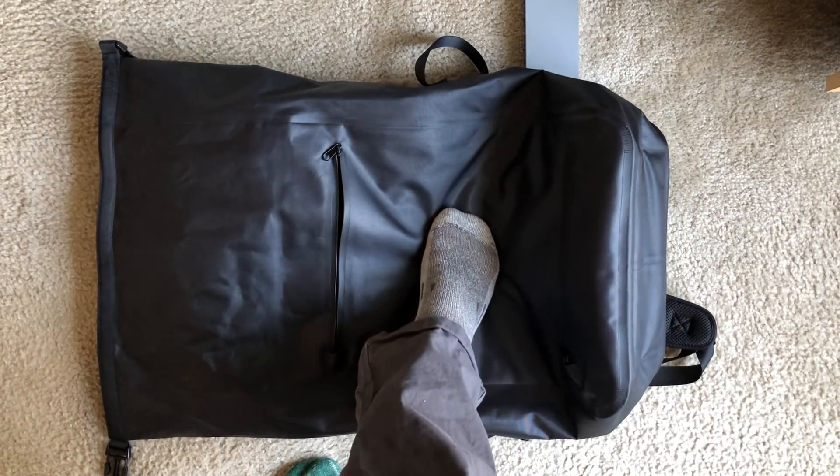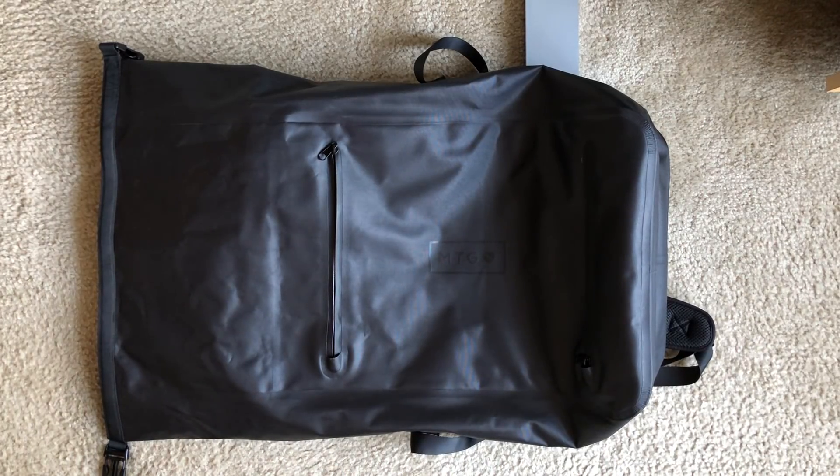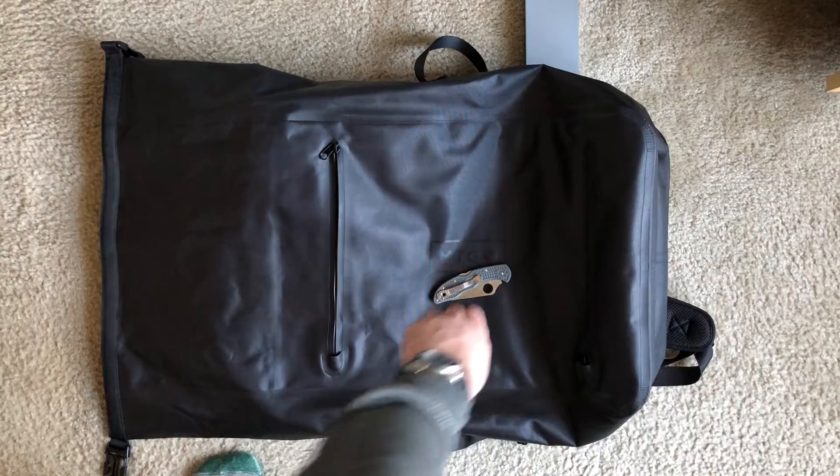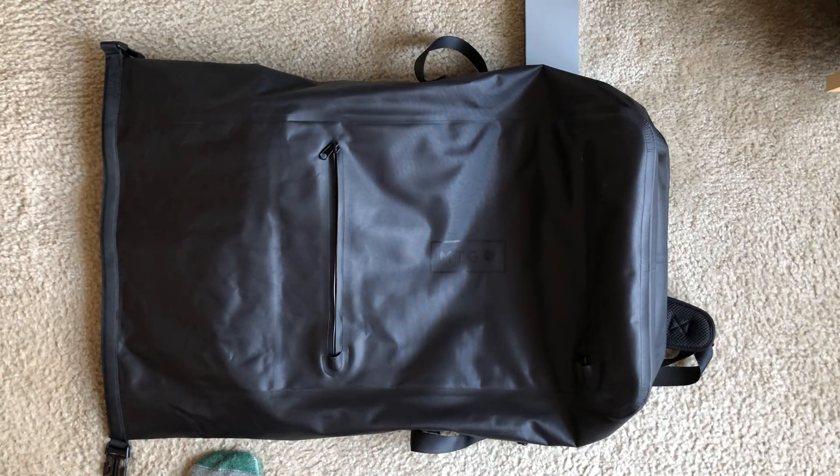Size comparison — this thing's freaking huge. I mean, seriously. Here it is against a standard U.S. foot, and here it is against your Spyderco Delica. So you can see: absolutely freaking huge. And I think that ought to do it for size comparison.